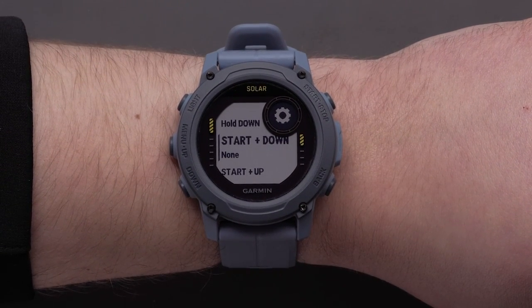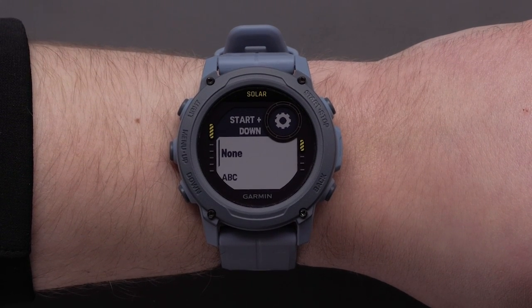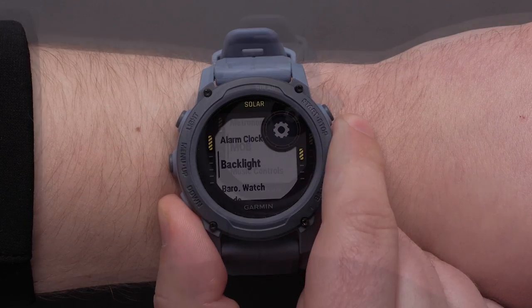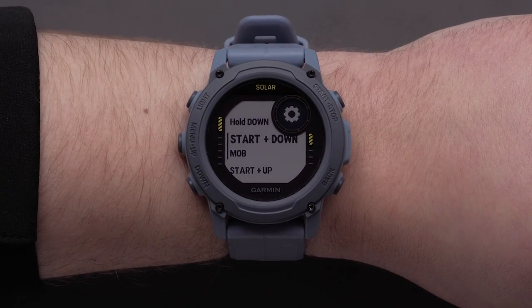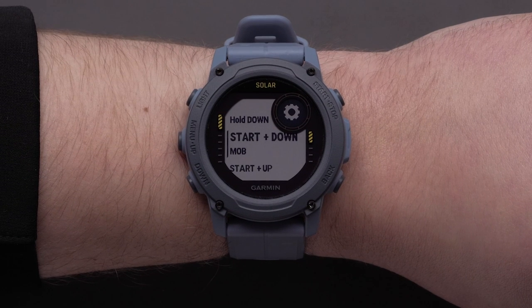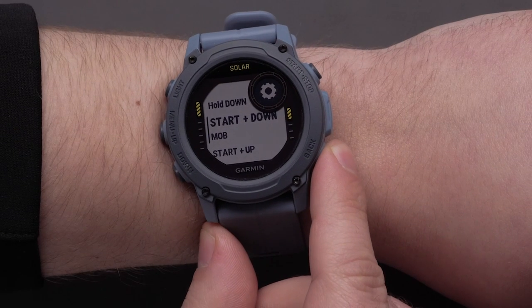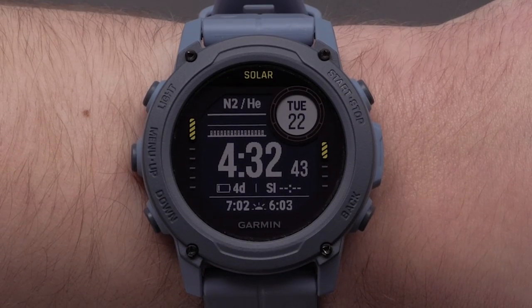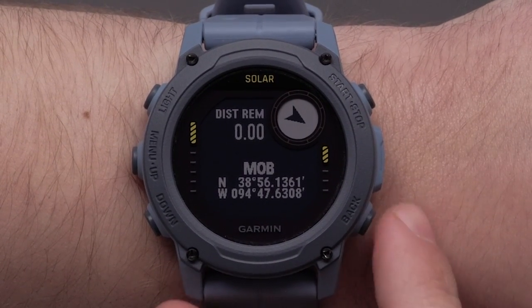For this video, we will select start plus down, but the process will be the same for all of the other button combinations. Once selected, scroll through the available hotkey options. We will be selecting MOB, or man overboard. You can continue to set up other hotkeys or press and hold the back button to return to the watch face. To access the hotkey, simply hold the button combination. To exit, press the back button.